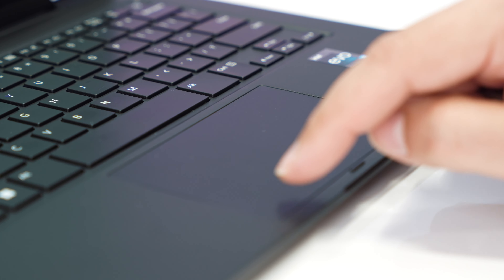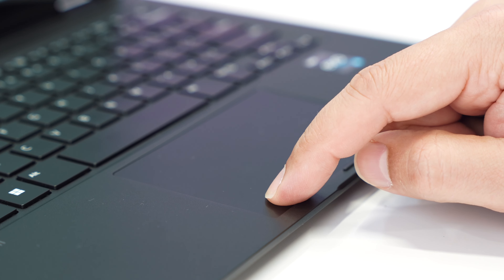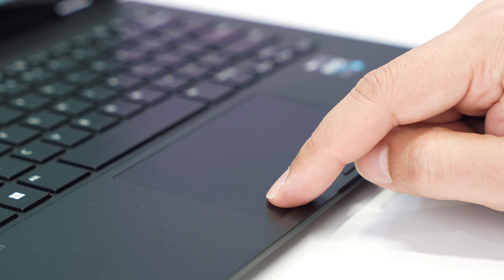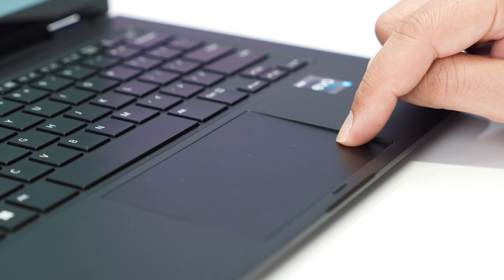The trackpad's a good size. The clicks are solid and firm. It's been very responsive when I touch lightly and don't click — something that Dell's XPS seems to struggle with a little bit more. I've got quite a light touch, so I don't think you're going to have any issues with the trackpad.